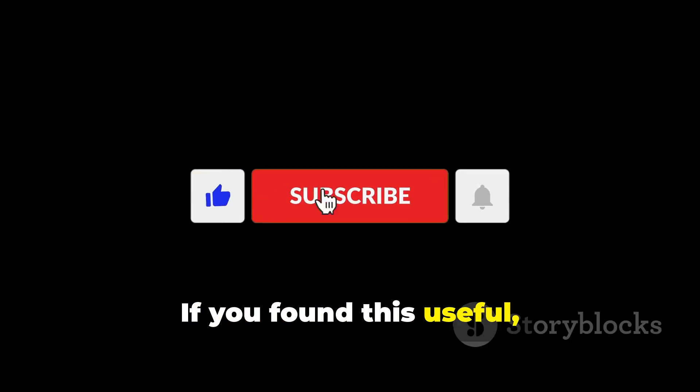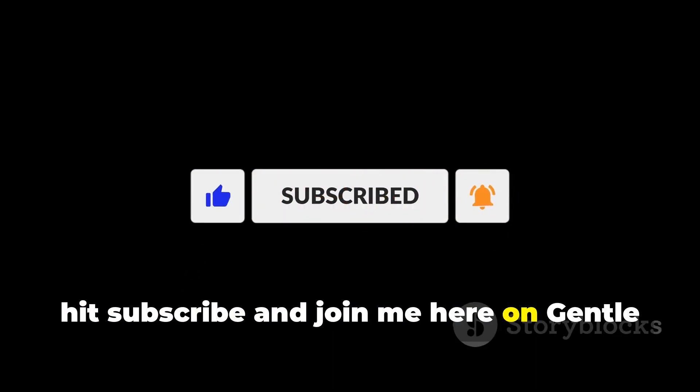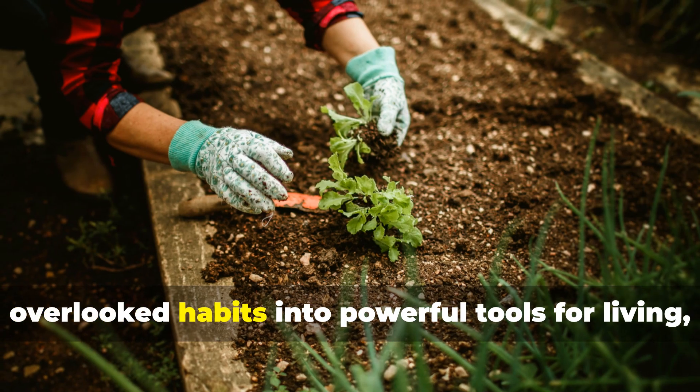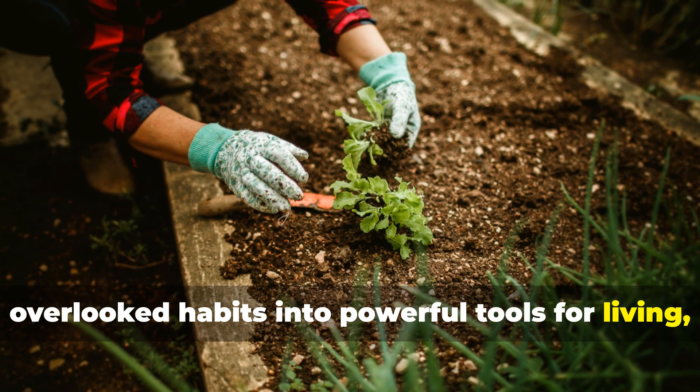If you found this useful, hit subscribe and join me here on Gentle Herb Living, where we turn simple, overlooked habits into powerful tools for living, breathing soil.